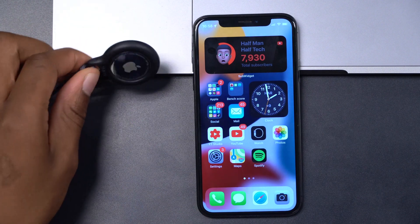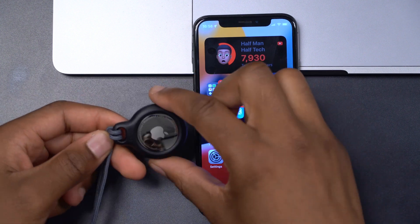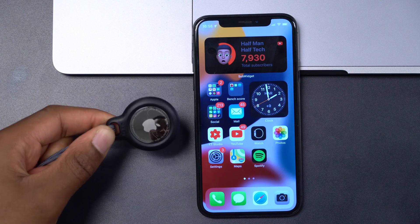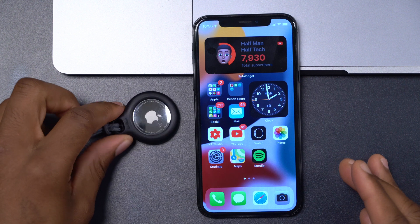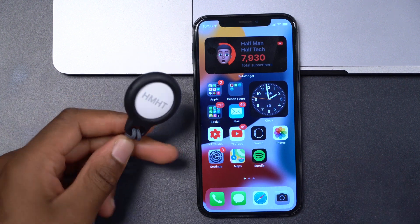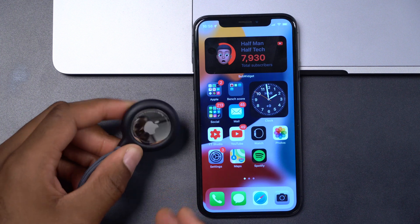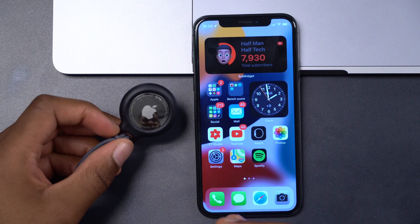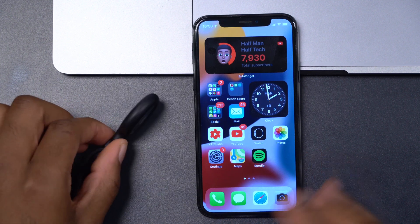What's up guys, welcome back to HMHT. My name is Ben, your host. In this video I'm going to be showing you how you can update your AirTag to the latest firmware update. AirTag devices have build numbers and firmware versions, and from time to time these are going to be updated, so Apple has released a new firmware version.